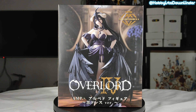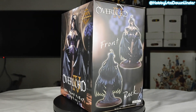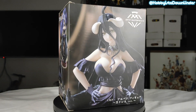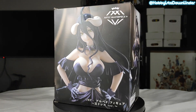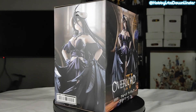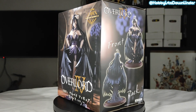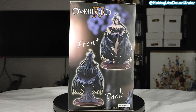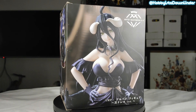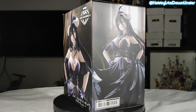Now to view the box in 360 degrees. The design is quite simple yet pleasing to the eyes; the color choices used work well. The Artist Masterpiece Plus text on the upper right of the box is embossed, which shows a bit of glamour. One side of the box shows the front and back of this beautiful succubus, while the back of the box is a half-body shot of Albedo without the Overlord logo, and the other side shows a three-quarter view of her almost full-body shot.